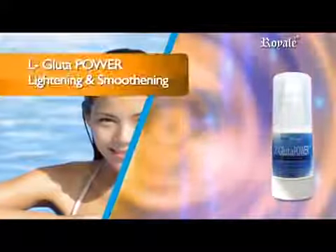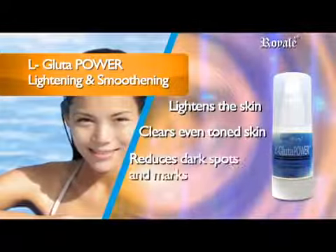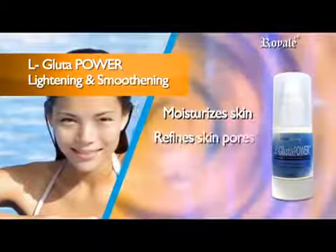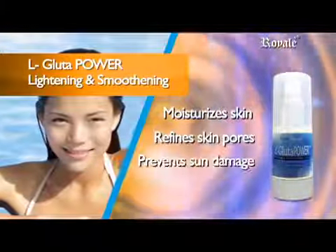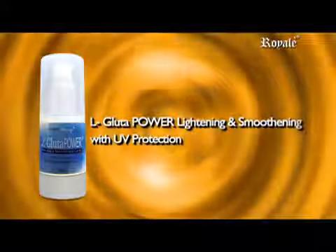Its main benefits are: visibly lighten skin, gives clear even tone skin, reduces dark spots and marks, moisturizes skin, refines skin pores, and prevents sun damage. L Glue to Power Widening and Smoothening with UV protection.